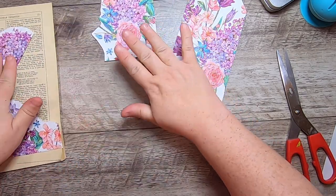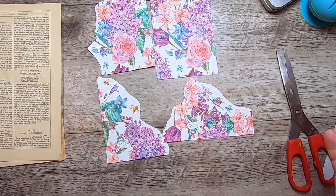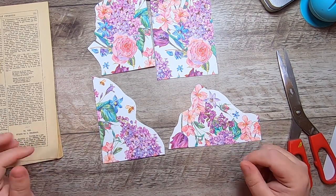That is how to transfer a napkin to paper using cling wrap without having to use any wet mediums. Thanks so much for hanging out with me for this. I hope you have a great day — we'll talk soon, bye for now!